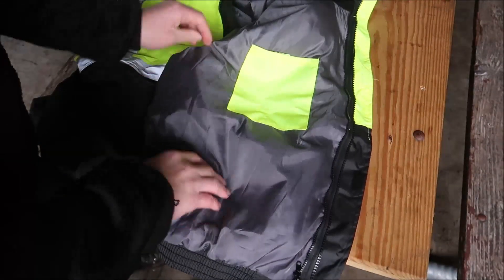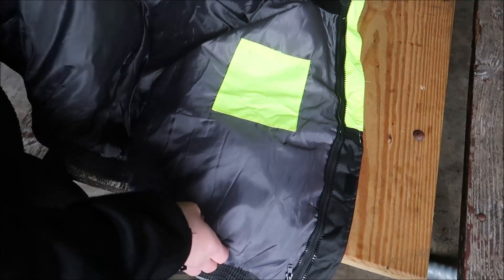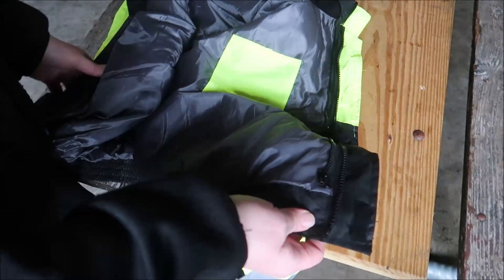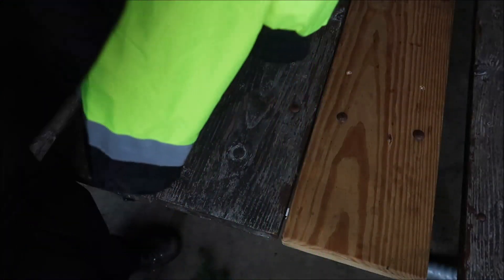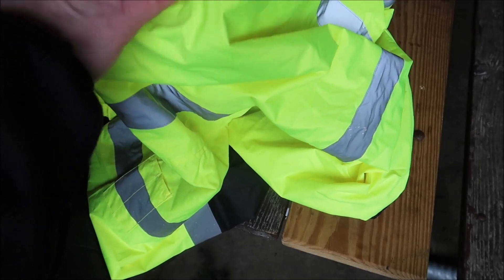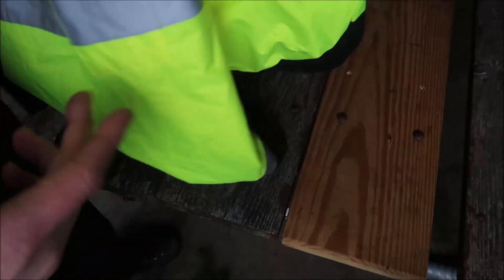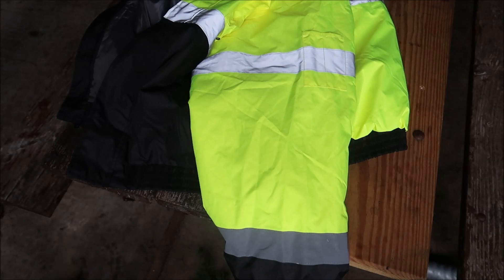There's one inside pocket here, but not one on this side. There's also a second zipper for the liner — like I said, I've removed it. It also came with a hood back here that I've actually never used, because I always wear the Outdoor Research hat.